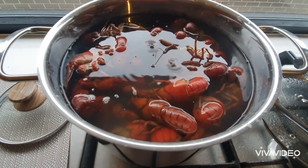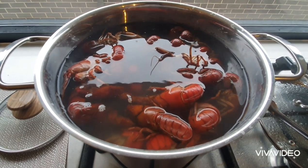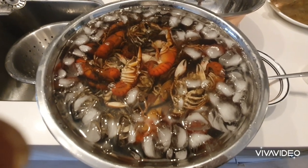The yabbies have boiled well in the pot — now to drain them and put them in the ice slurry. We let the yabbies sit in the ice slurry for a few minutes before we start peeling them and taking the flesh out.